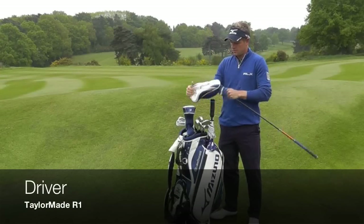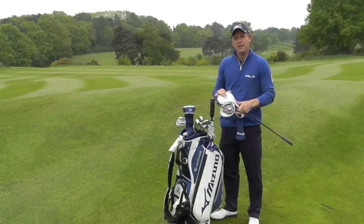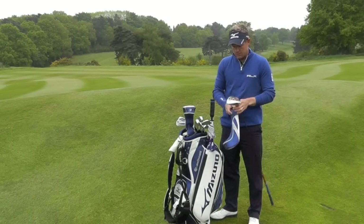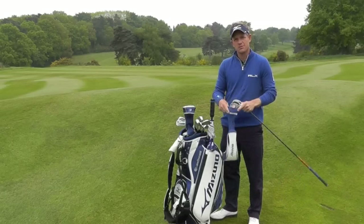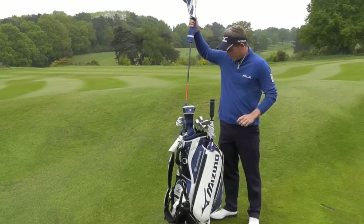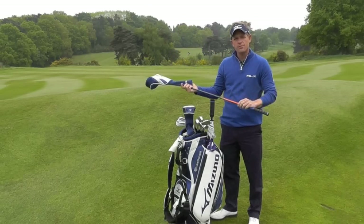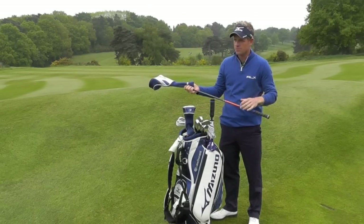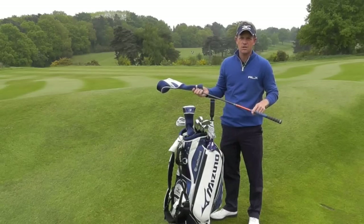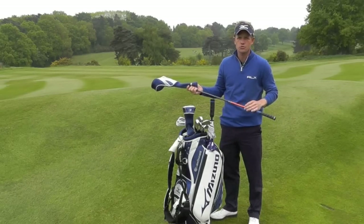I've got the TaylorMade R1, 9.5 degrees — actually this one's a little less, about 8.5 degrees — slightly shut face. I'm always trying to be able to draw the ball a little bit if I feel comfortable. It's an Acra, a 65 Acra shaft — the same shaft I've played in my driver for quite a long time. Slightly shorter though, it's 43.5 inches, so 45 is the standard. I like a shorter driver just so I can stay in my posture a bit better.